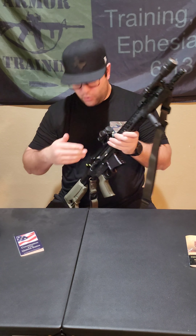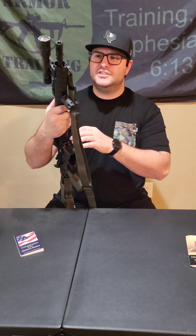The Mod 1 compensator from BCM — I love this thing because you can just dump a mag and it will not move. The gases are dispersed evenly to the sides and vertically. It is a 5.56 so there's not a whole lot of recoil anyways, but I really like it. It's a 14.5 pin and welded, and I got the whole upper from BCM.